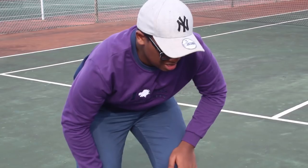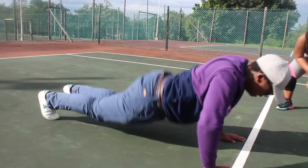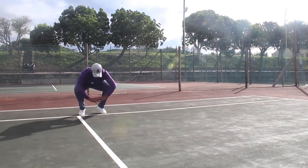First things first, fitness. You need to work those legs and understand that grind — those muscles. Get that core on par. Now let's begin.